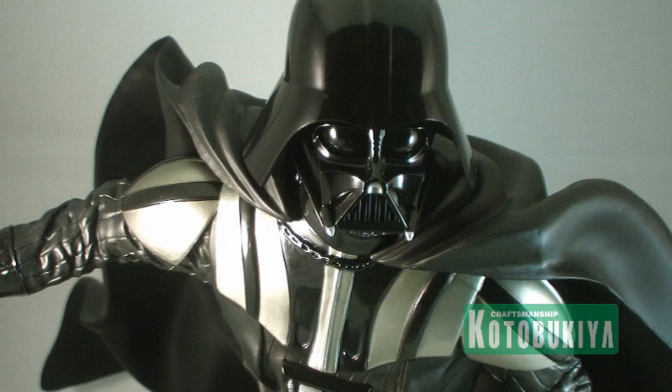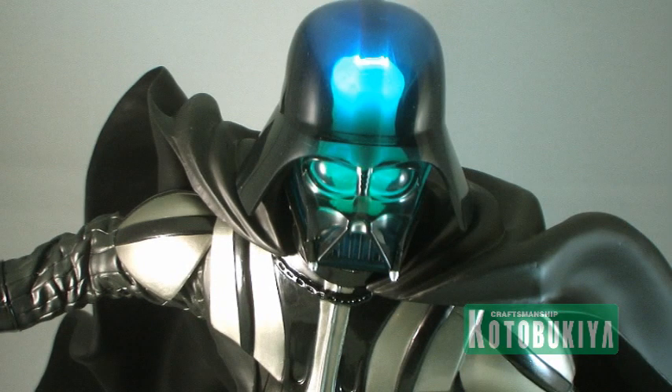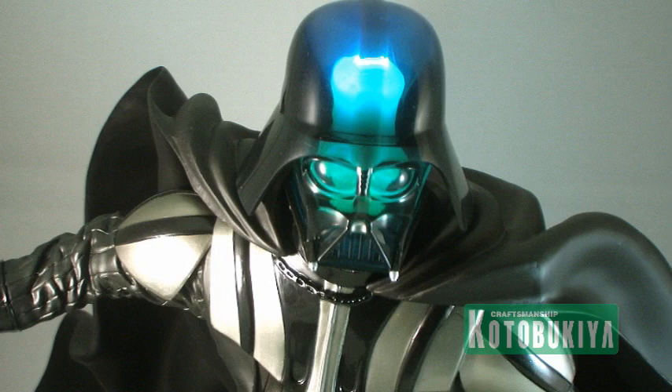The Darth Vader ArtFX Kotobukiya statue is set for release in September 2011, so it should be popping up any time now. This is a great piece to add to your collection whether you want to light it up or display it as is — I don't think you'll be disappointed. For more information on Kotobukiya and their products, be sure to check out www.kotous.com and follow and like them on Facebook at facebook.com/kotobukiya.